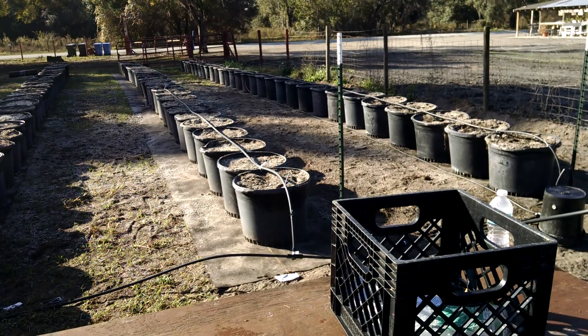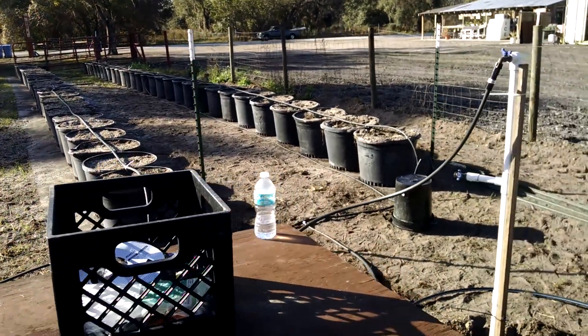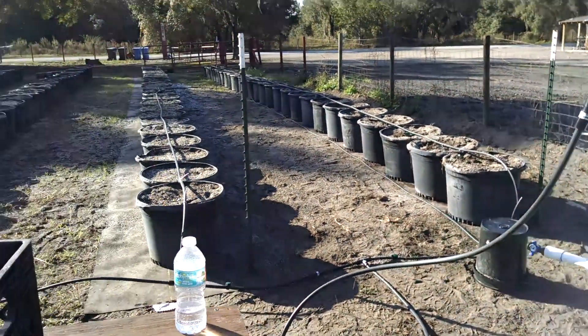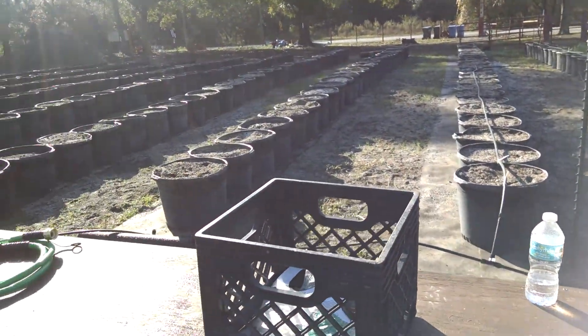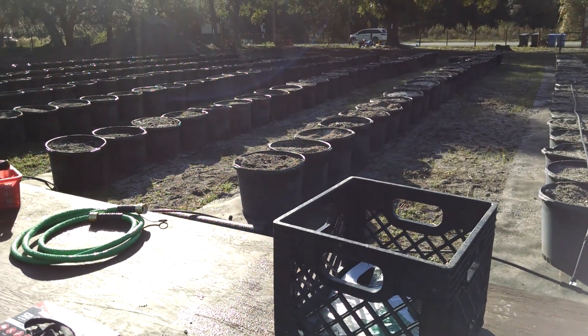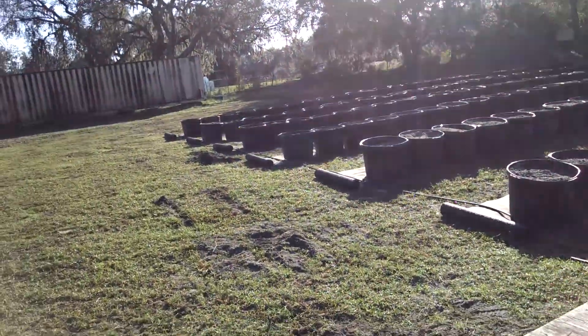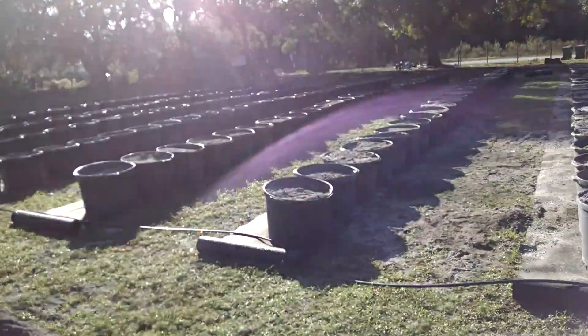The drip system is coming along okay — we're going to make some modifications to it. Once I get further into the setup, I'll do a more in-depth review on why I set it up the way I did and how we're doing it. It's a lot different from the first drip system that we did.